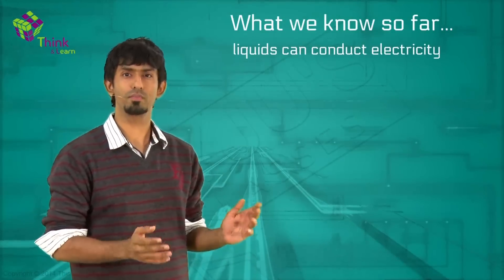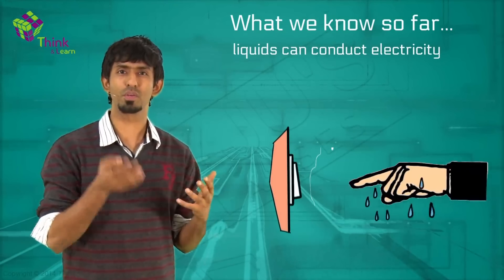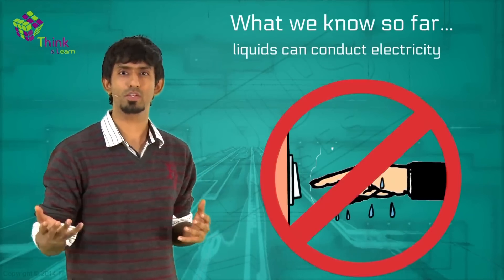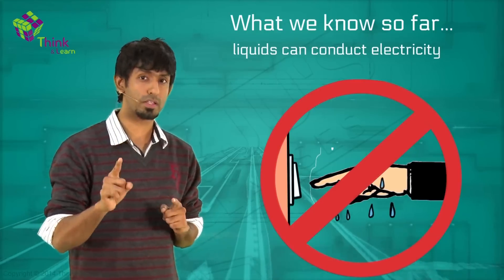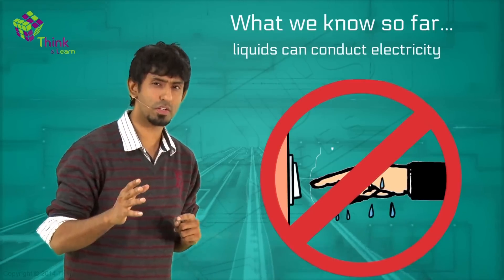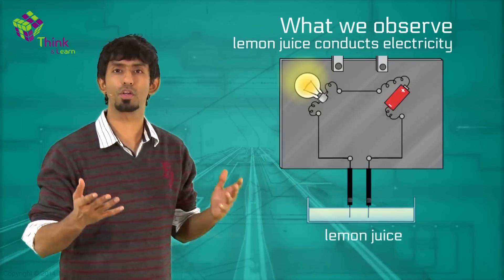You've understood that liquids can conduct electricity, which you probably already knew because everyone was warning you — if your hands are wet, don't touch the switch, you might get a shock. That's because water is a good conductor. So lemon juice is a good conductor — now what are you going to do? Play with this even more.